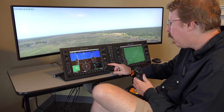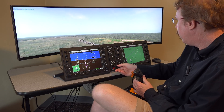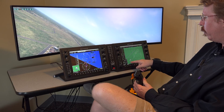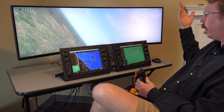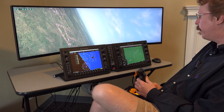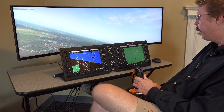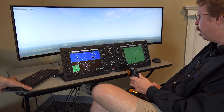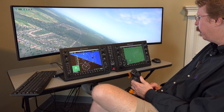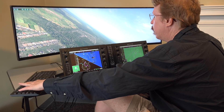Austin selects Procedure → Activate Missed Approach on the G1000, and it immediately draws the hoops for the missed approach and return to the holding pattern. He's glad he came in too fast because it gave them practice of the missed approach procedure. They'll turn around and go out to the holding pattern, noting the stick could be programmed with flap commands to make it more convenient.